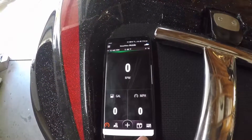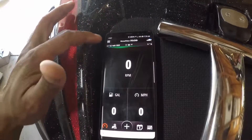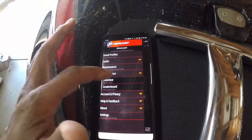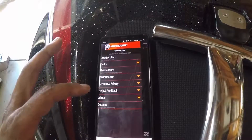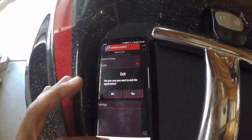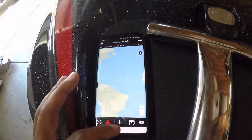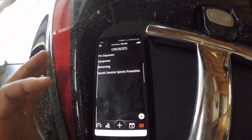It looks like we are fully connected! Let's play around with it a bit. Performance — oh, that's nice. This is the first time I've played with this. We're going to do some playing around with this and get the module all secured up. It took a little bit to figure out the Bluetooth connectivity, but all in all it wasn't a bad process. You'll be able to track your engine hours, maintenance, and all types of things with this. If you guys don't have it, you should get it.